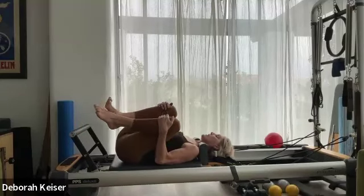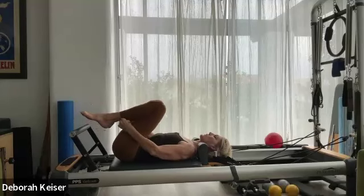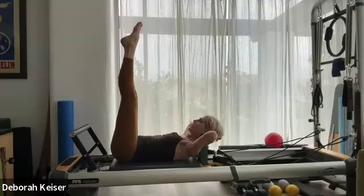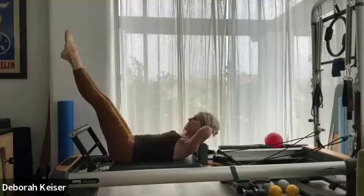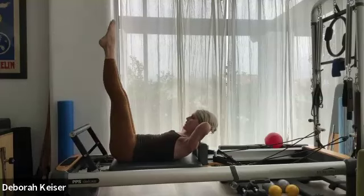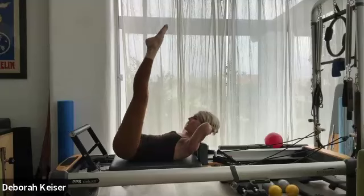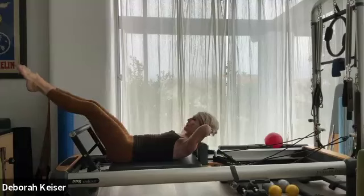Knees to the chest. Let's go to our first abdominal set. Legs up at 90, imprint your lower back, belly pulls down, hands at the base of the skull cradling your head. Peel your shoulder blades off, lowering and lifting 45 to 90. Each time your legs come back to 90, think of lifting your tailbone as you lift those shoulder blades off. Let's do four, three, two.